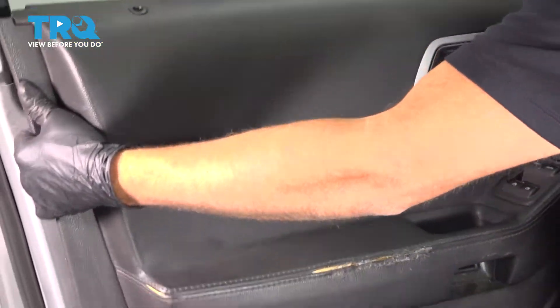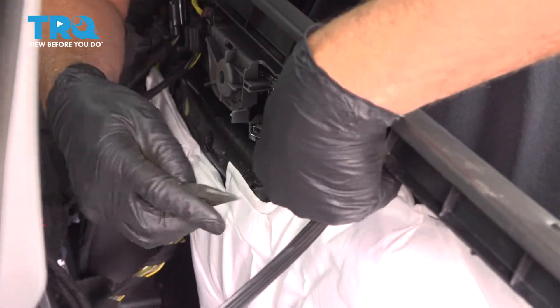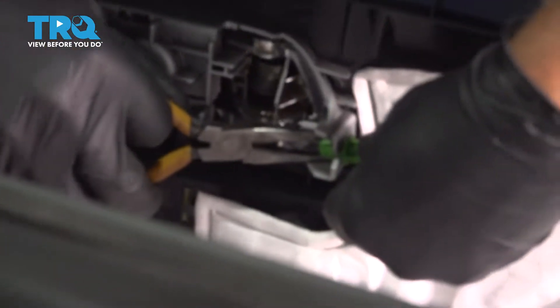Just grab the door panel, slide up, and slide it out. We're gonna disconnect this cable right here. Just take some needle-nose pliers — you just wanna squeeze where the cable is, where the two tabs are.